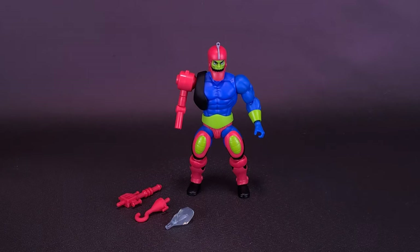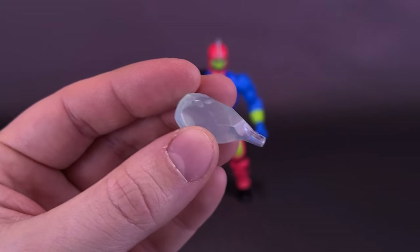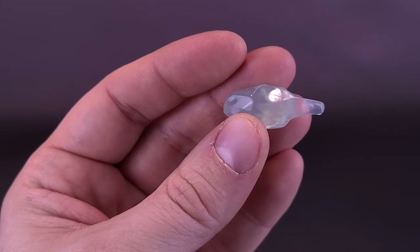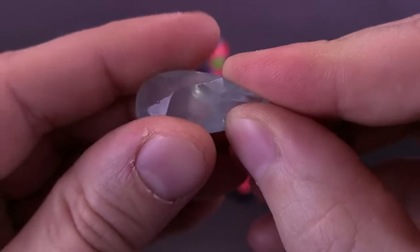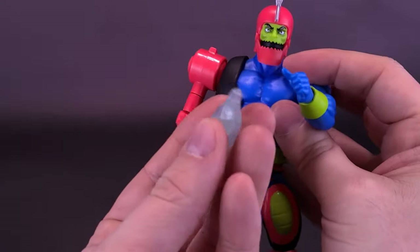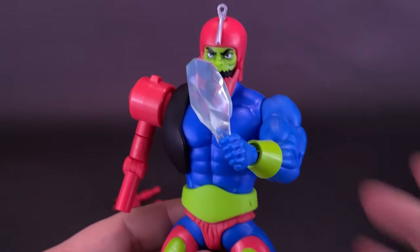Trap Jaw does come included with an episode-specific accessory — an Eternium rock from the episode Double-Edged Sword. I've seen reviews of people commenting that Trap Jaw and Merman come with things you could pretty much find at a crafter's market store. It does sort of look like a gemstone you could find anywhere for a couple of cents. I think Merman's comes with a pearl that just looks like a marble. At least Trap Jaw's does look like a believable accessory tied into something you'd have seen in the original MOTU series. It's got a little give to it and can be held in his hand, though he holds it less like a rock and more like a crystal drumstick.